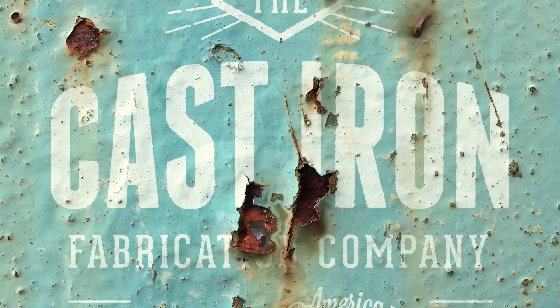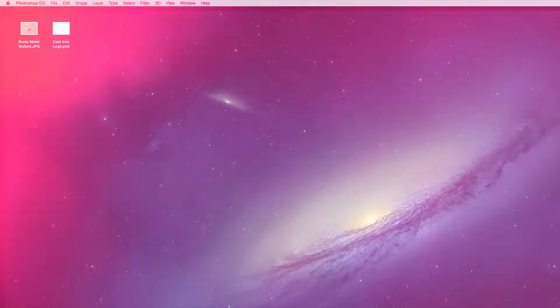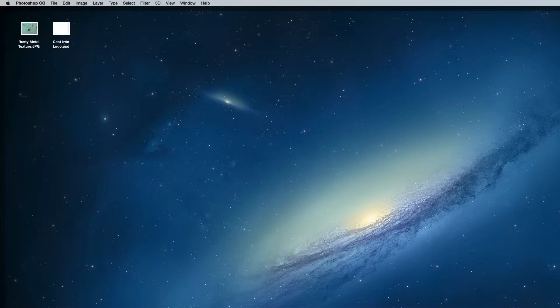The effect is done by using the channels to make a selection of a texture, which is then used to erase the artwork wherever there's rust. Because we're using the channels rather than a manual selection, every single detail is captured, which generates ultra realistic results.